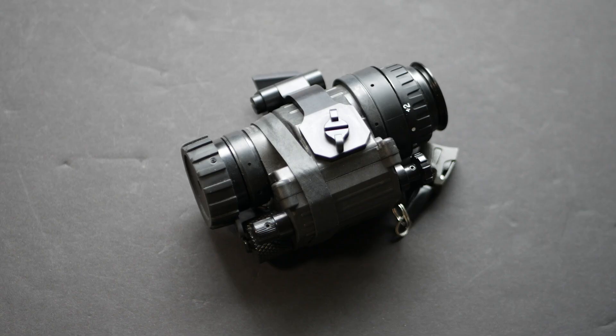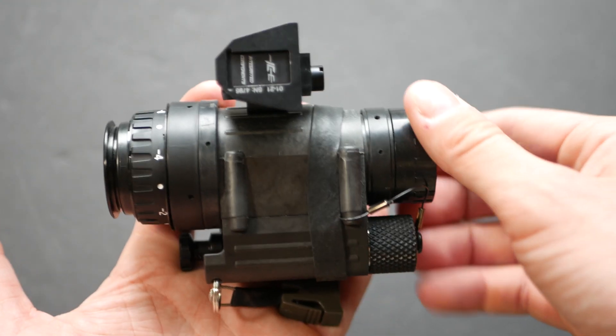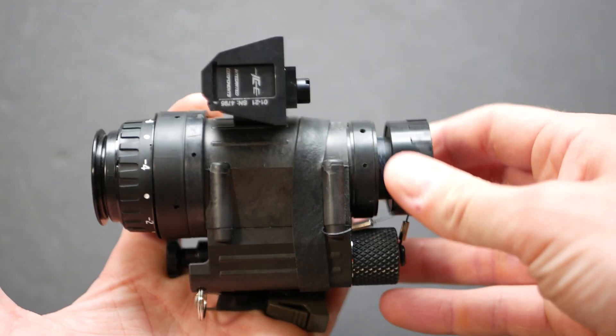First up, focus. Focus is pretty self-explanatory. You can adjust the focus ring on the front of the device to go from anything very close to you all the way up to infinite. Infinite focus works just fine for anything between about 50 yards and the moon. The reason you need to adjust the focus so much on a night vision device is because they have an extremely limited depth of field.